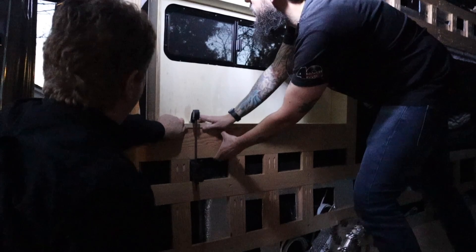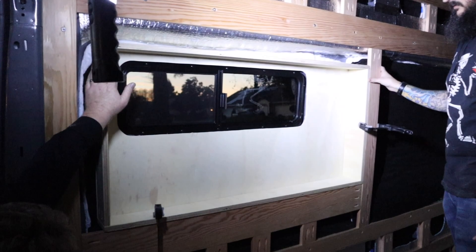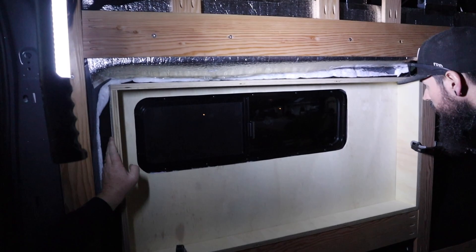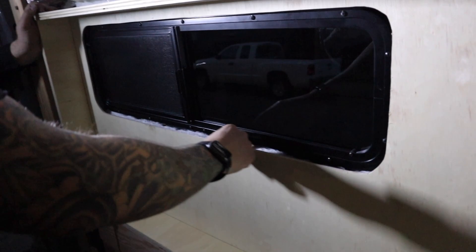So we got the hole cut out in the box. Now we're going to put a couple of brad nails in it and check it in the van to make sure it fits the way it's supposed to. It's really far away from the window. Well, that just means I have to build up something behind it. I think it looks pretty good - the corners aren't perfect, but we can trim this up with some boards on the back side and trim on the front.